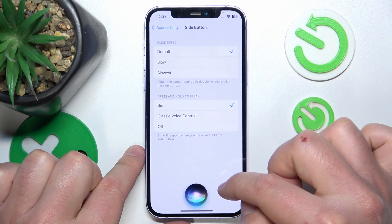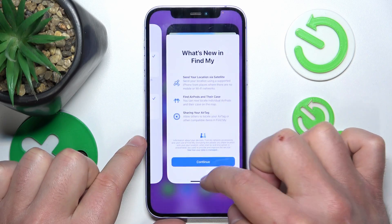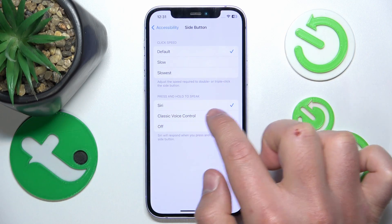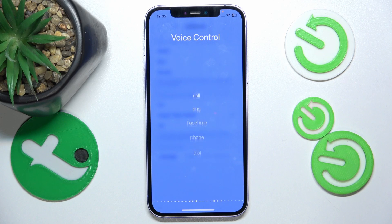Now if we press and hold the side button, Siri is going to appear right here, as you can see.